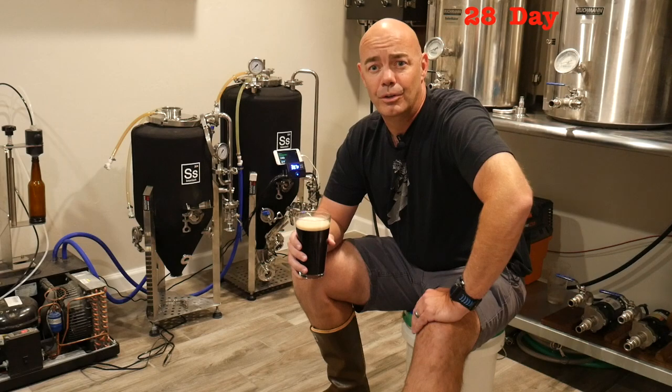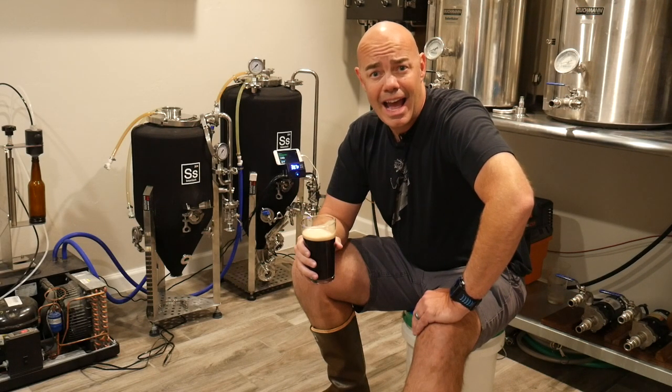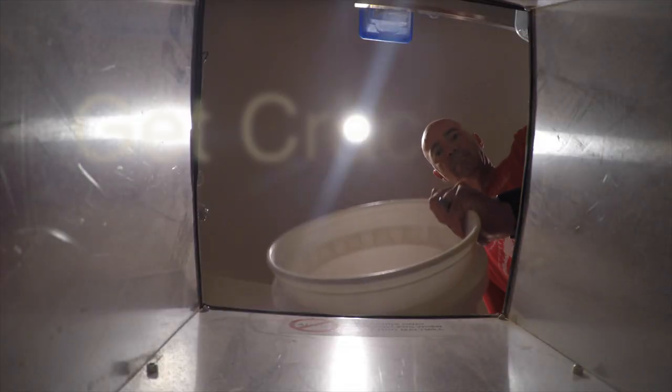Now that we have all the ingredients, it's time to carefully weigh out the grain, add it to our bucket, and get cracking.